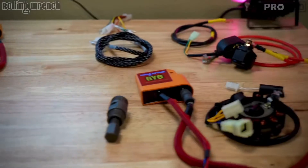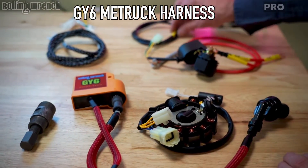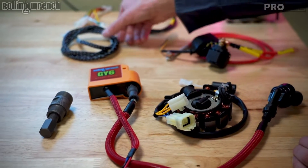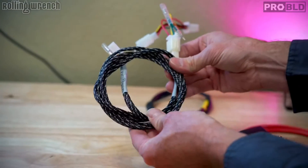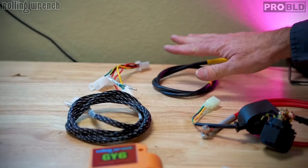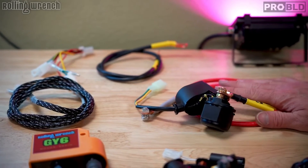Coming over here, this is our MetRuck harness. If you don't know what a MetRuck is, you've got a Metropolitan front end and a Ruckus rear end. They run almost the same harness as the Ruckus, except you need an extension. We include this extension for the Metropolitan — the lengths change, a few things change — but this is basically just like the Ruckus harness, just with different lengths.